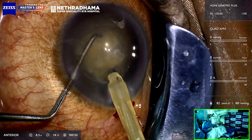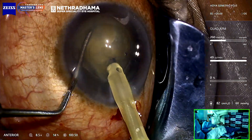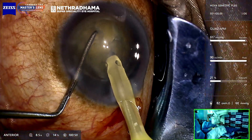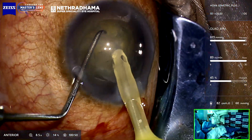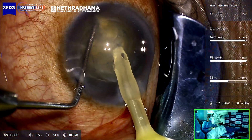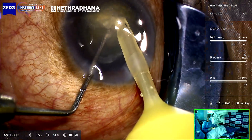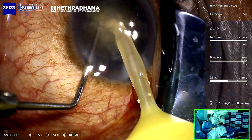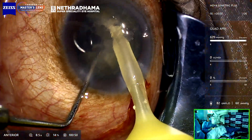You start at the edge of the rhexis. I'm using the APM quad here — bury sufficiently, then hold the vacuum and bring the tip towards the center. It's a denser cataract. You can see you can do sequential burying, and then you have to split the nucleus.